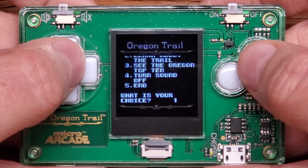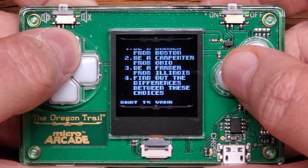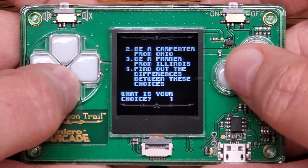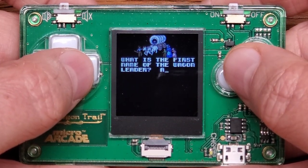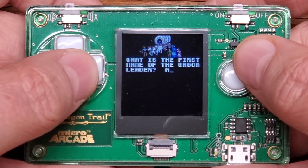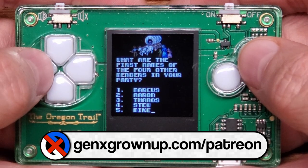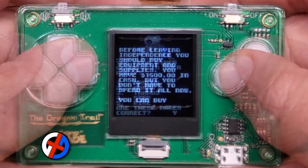Let's actually play Oregon Trail. I can be a banker from Boston, a carpenter, or find out about the differences. I'll take the default and be the banker. For the wagon party names, I'm going to use some of our generous patrons who support us over on Patreon — they're going to be the wagon train: Marcus, Aaron, Thanos, Stu, and Mike. Thank you for being patrons.